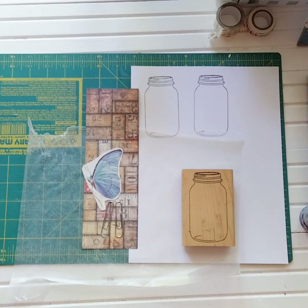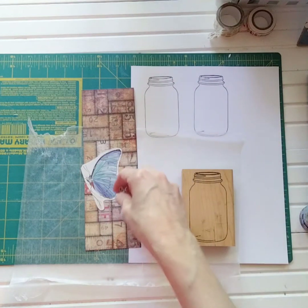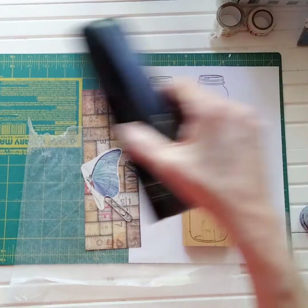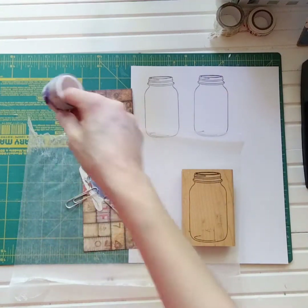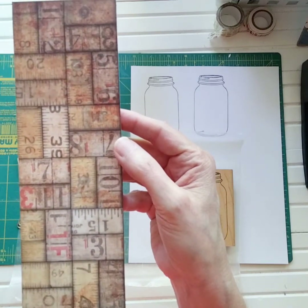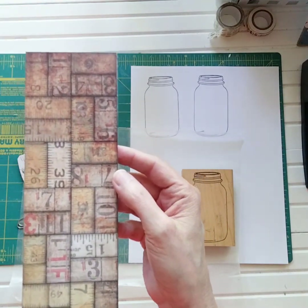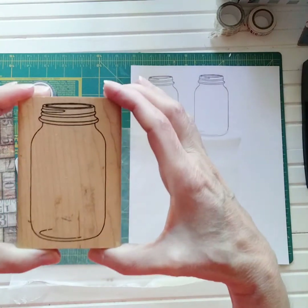Here is the supply list for our paperclip art today. You will need one paperclip — I'm making two, one for myself and one for a gift, swap, or to include with an order. You will need a piece of cardstock, a stapler, washi tape — I've chosen two colors — a butterfly image (it can be fabric, a sticker, whatever you have), and a number. That's six items total. The bonus is a rubber stamp image — I chose a mason jar.